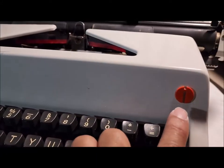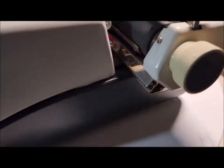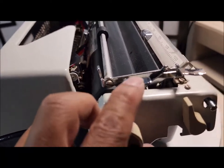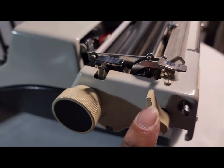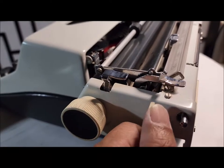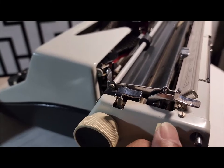Let's look at this one in more detail. This logo is specific to the second generation. This is the carriage release, and then this key is for the tab clear — if you do this, then you can clear all tabs at one time.